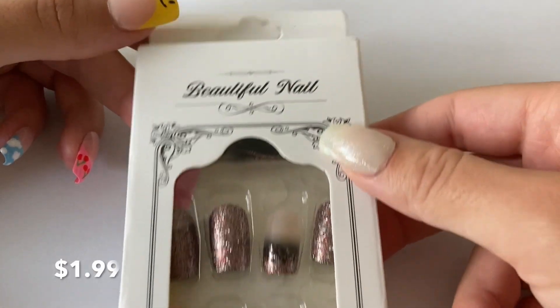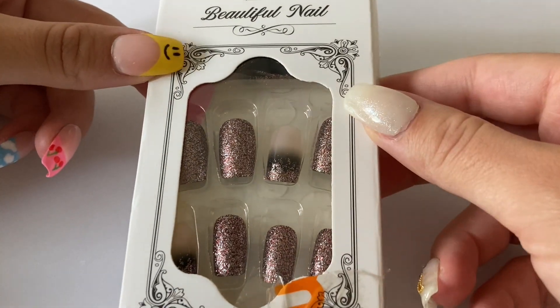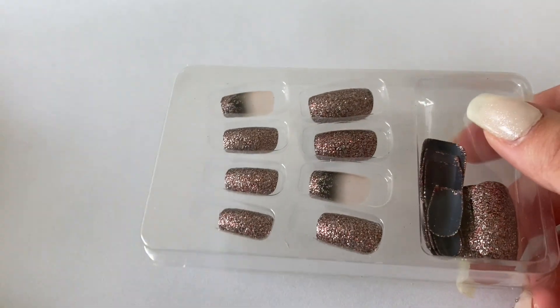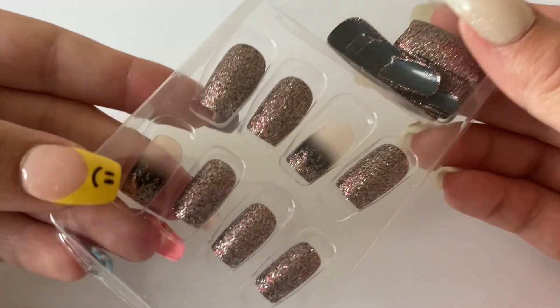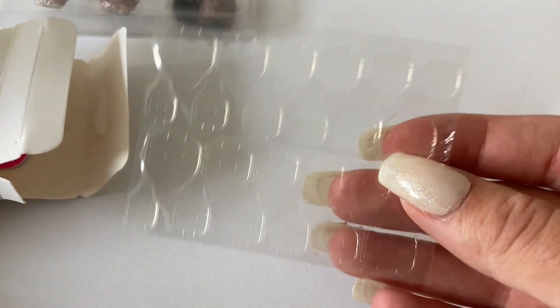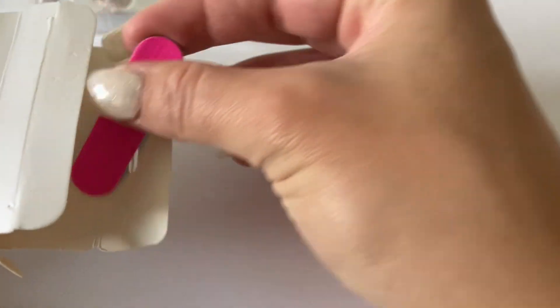Moving on to the next item — I got some press-on nails, and I actually have another set as well that I'll show later. I'm giving the second set to someone else since I like to make my own nails, but I wanted to include these for those of you who like wearing press-ons. I think these are really pretty. These press-ons come with sticky tabs and a little mini file.